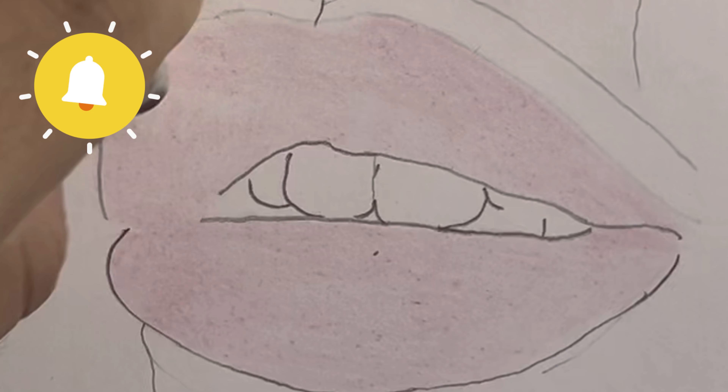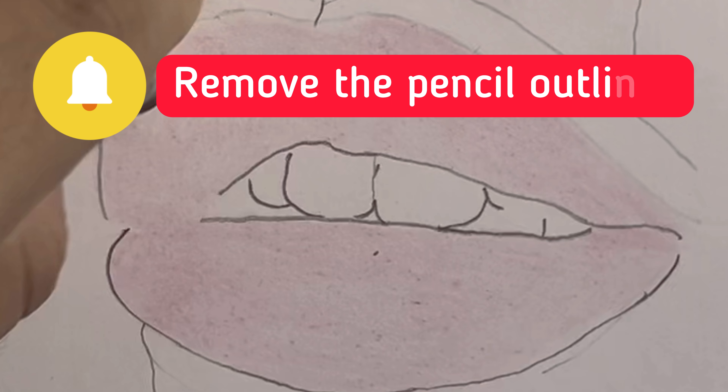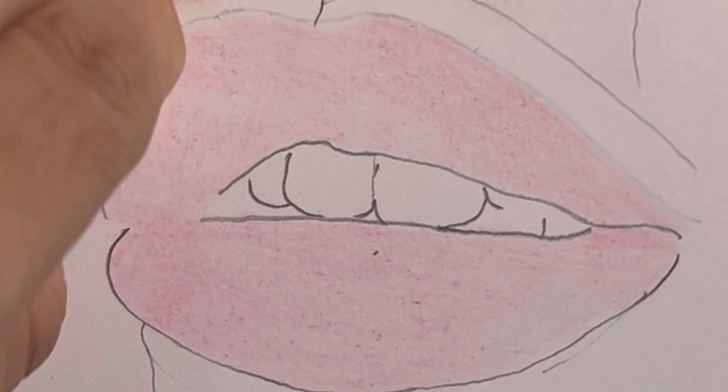Now before you move ahead, here's a trick. Whenever drawing with color pencils, don't forget to remove the pencil outlines. This will elevate the realism in your drawings.